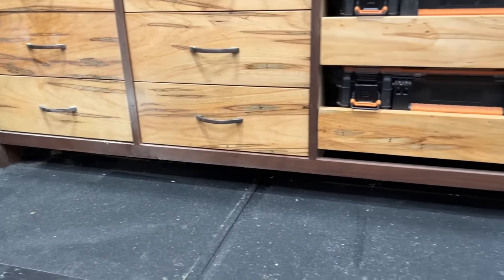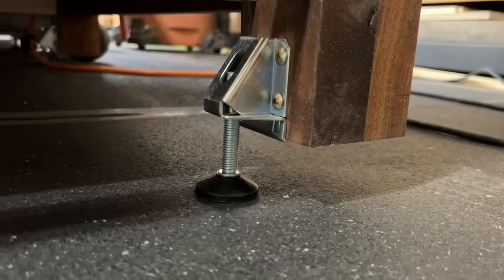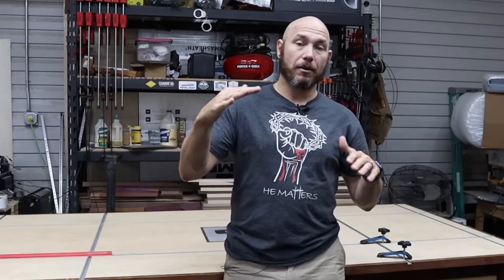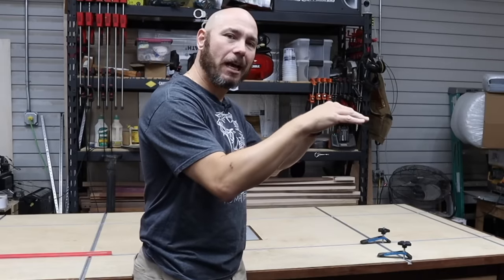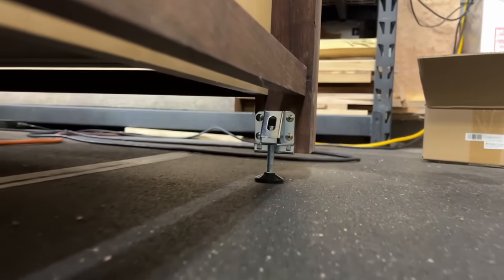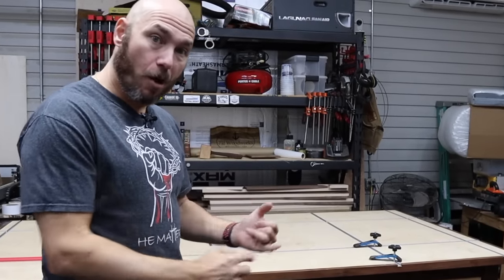My garage floor slopes at least an inch all the way to the back. That wouldn't necessarily matter if all four feet were the same distance off the floor. But that's why I put riser feet on my workbench — if I just put rollers on there, the workbench would be twisted because of the way my garage floor is sloped. It actually slopes toward the house and also toward the back left corner, so it's basically a two-way slope. You can tell the far left corner is much higher off the floor than the far right corner.